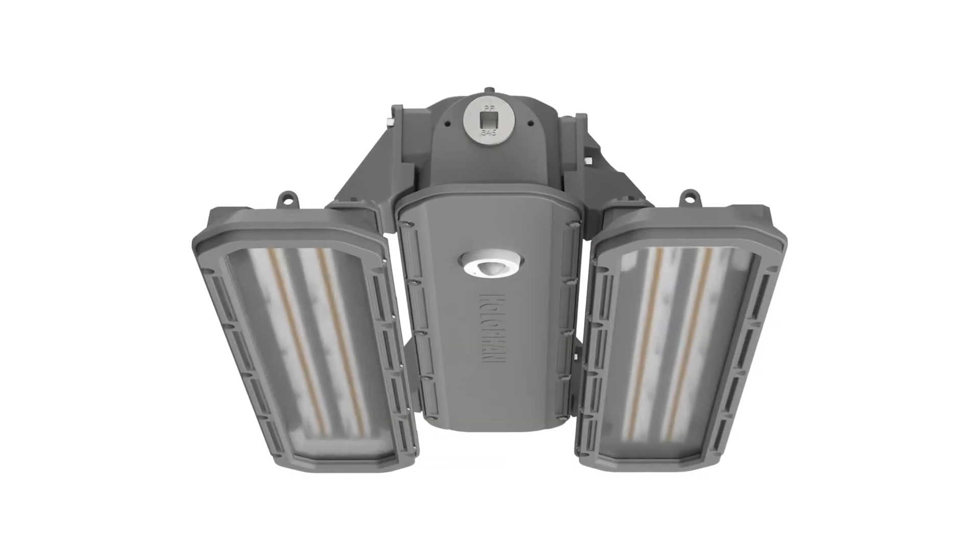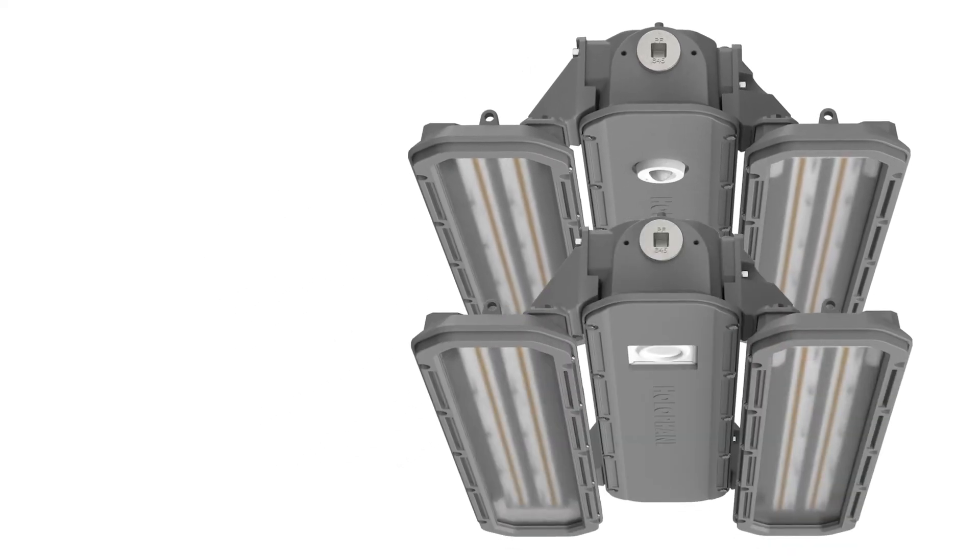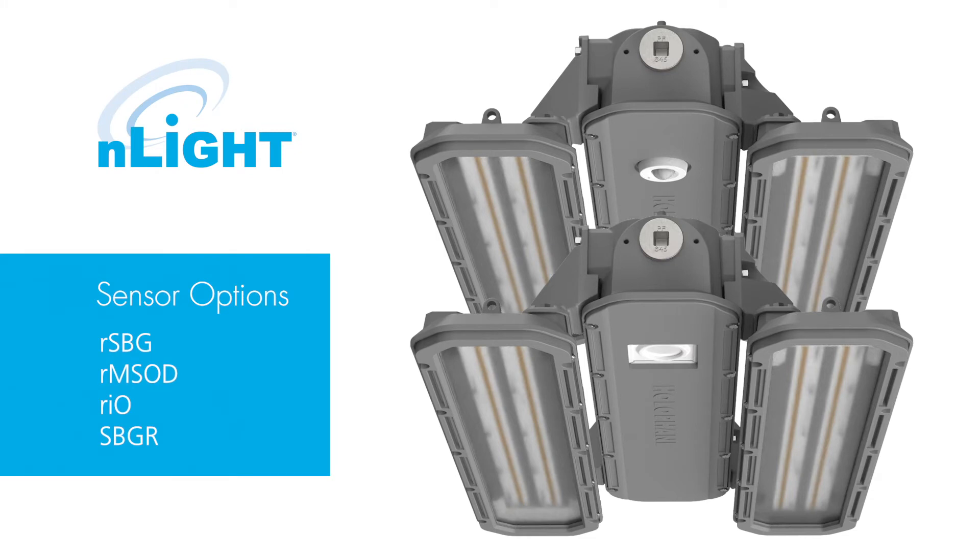Along with some impressive features, the PHV has a vast set of optional offerings. These offerings include fully integrated daylight and occupancy sensors using the RSBG, RMSOD, and RIO, as well as standalone sensing options with the SBGR.